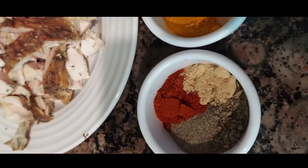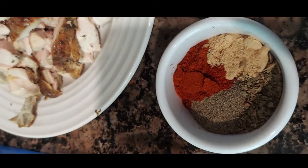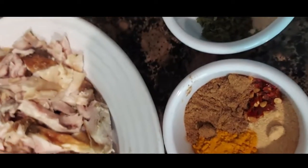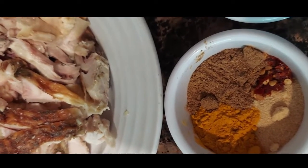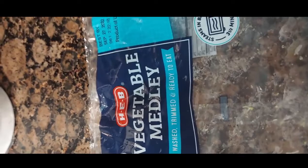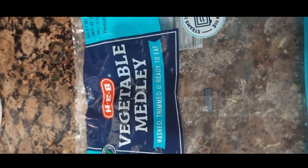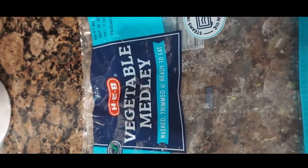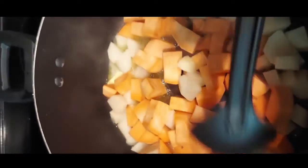My spices are going to be Italian seasoning, ginger, pepper, paprika, garlic powder, cracked red pepper, cumin, turmeric, onion powder, and parsley. The broccoli, cauliflower, and carrots came in a medley bag — for me it was the perfect balance and amount of vegetables. You can do it however you see fit. Let's get started.